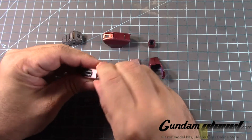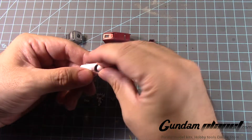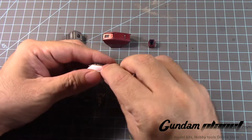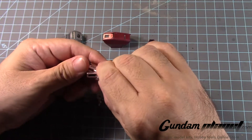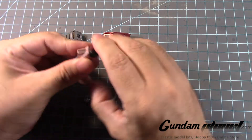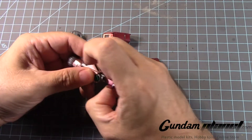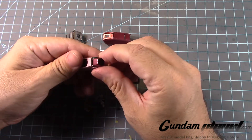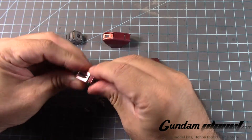Followed by this one — hold on, we're going to make sure this goes all the way in. There we go. And then this goes there — or, nope, the other way around. Yeah, I think that's it. Yeah, because it opens up and closes like that, okay.